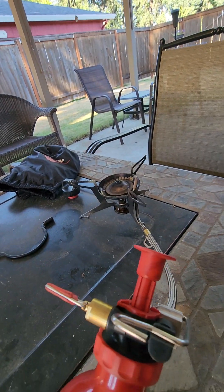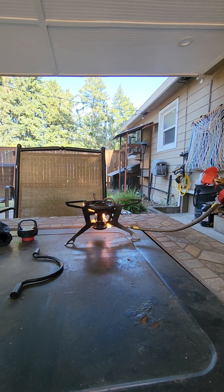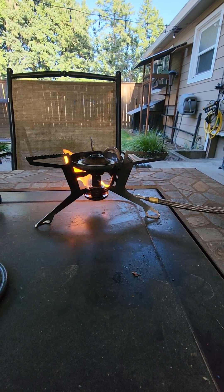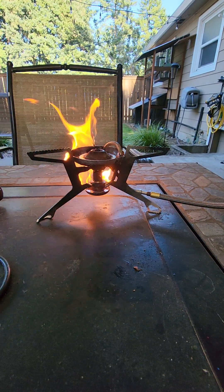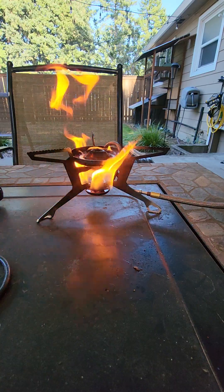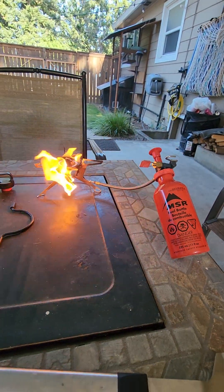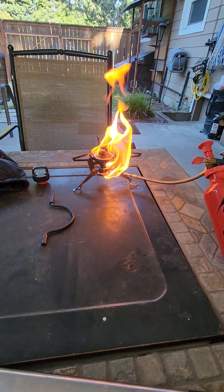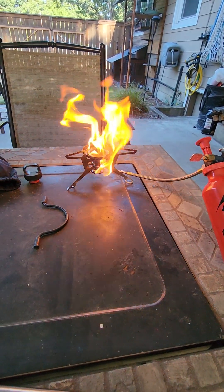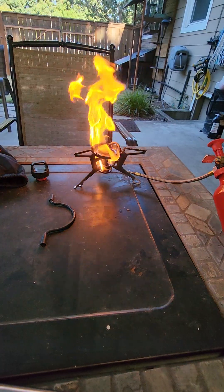I'm going to get another lighter. Okay, I'm back. So you light that, and that just preheats the stove. This is with the valve closed. As soon as that bottom bowl stops burning, I need to try it over here.